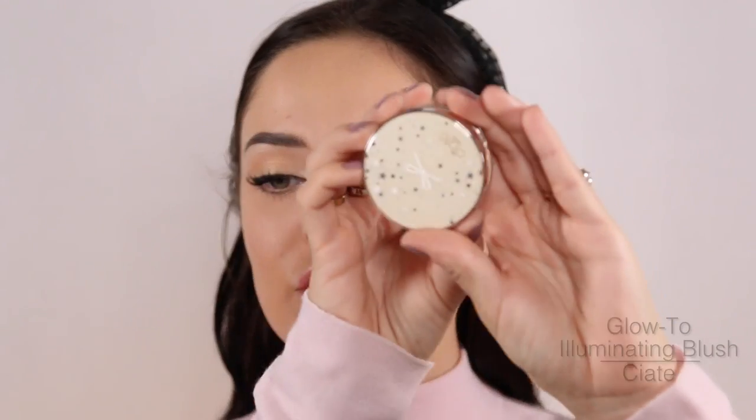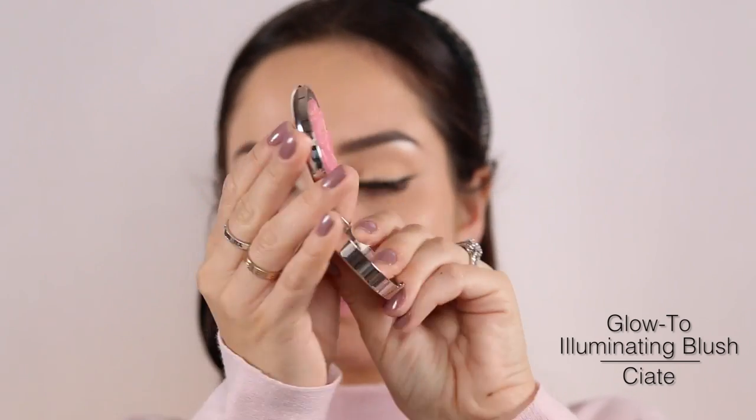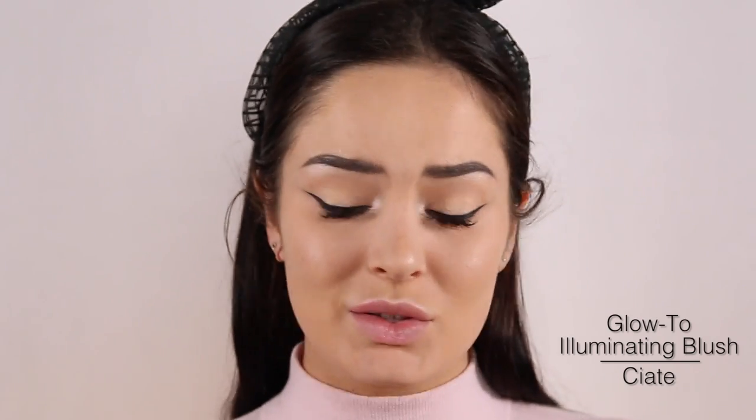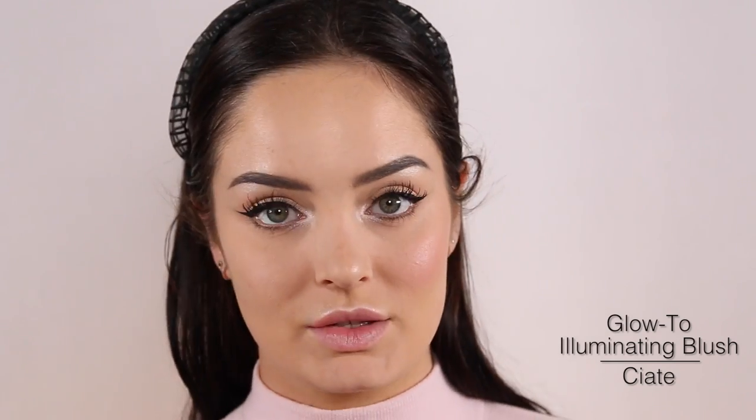You need blush. Depending on your glasses — let me check where these ones sit. When I smile my cheeks kind of touch the frame, but that's not going to stop me putting blush on. It might stop me from smiling, but it won't stop me from blush. I'm really into this one — look at the packaging! It's the Ciate Glow 2 Illuminating Blush in the colour Babydoll. It's a blush with an illuminator swirled in with it. Look at my cheek — so fresh!